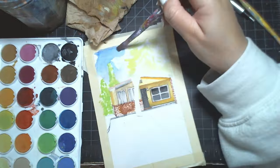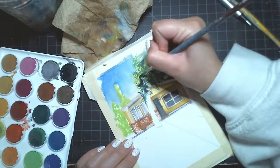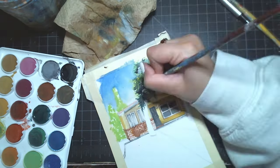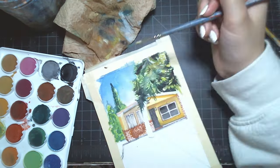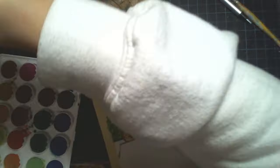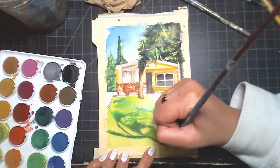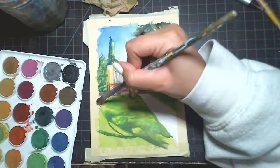I also removed the car. There was a person and a little window shade on the right side of the house that I felt kind of distracted from the house itself, so I took those out of the piece.